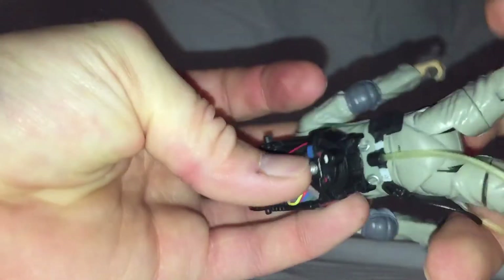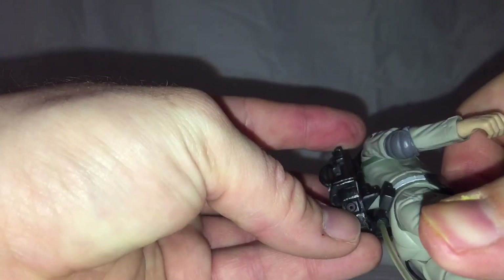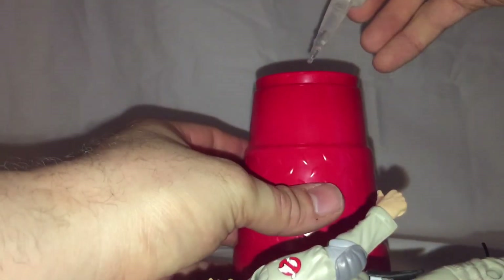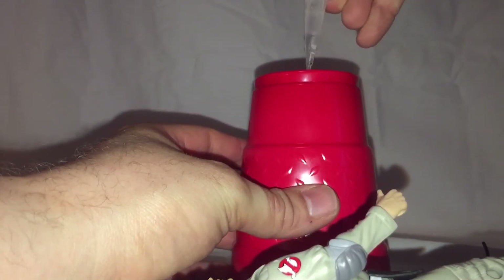Now that we have the hole opened up, we're going to take the cup and put some super glue on it.